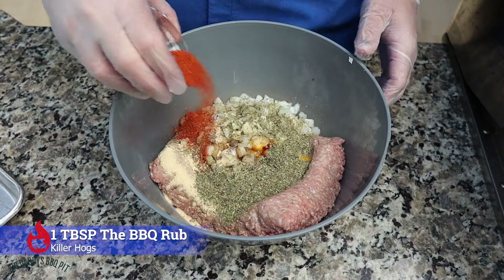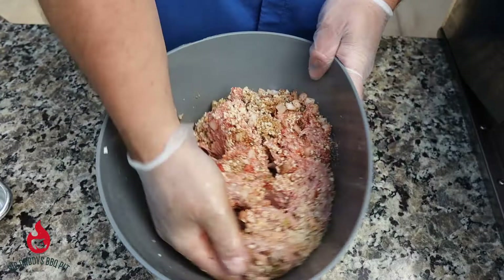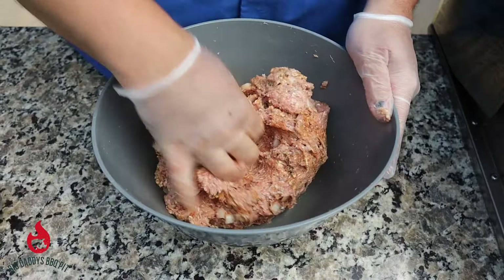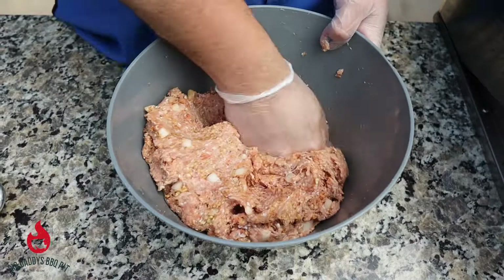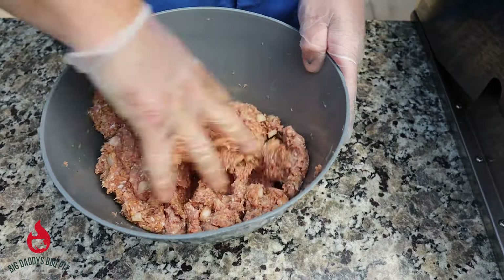So we're just going to go in with our hands and mix this up real good. You'll notice I didn't add a lot of liquid — not much egg or anything else — because turkey typically seems to have a lot more moisture in it than regular hamburger would. So I kind of cut back on the wet, liquid ingredients. Just make sure you get everything mixed really well.